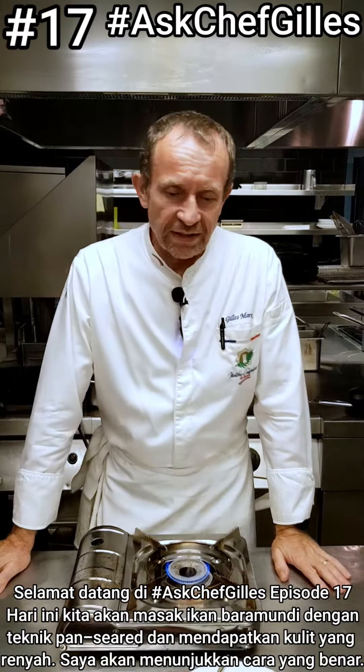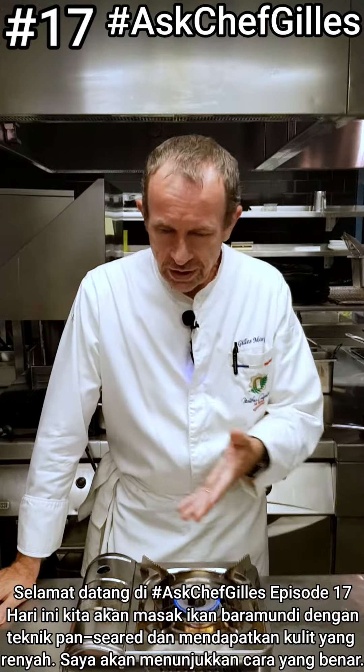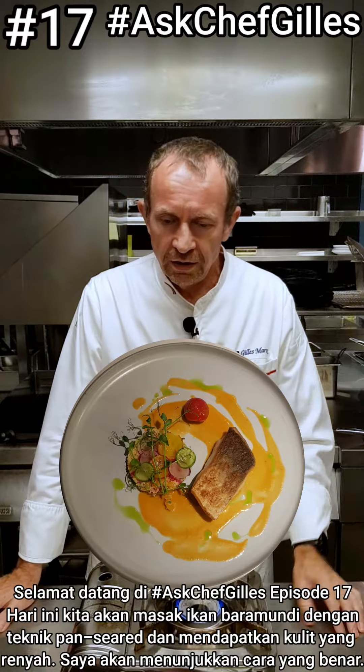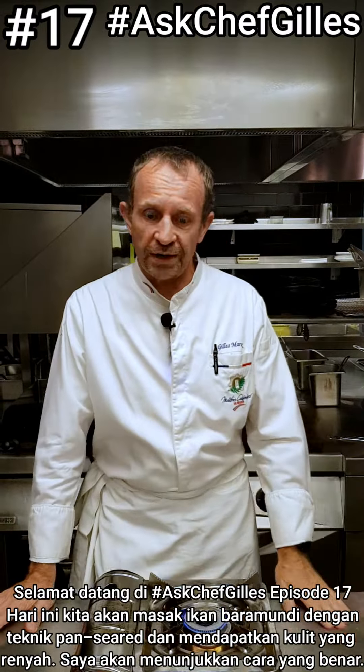Welcome to Ask Chef Gilles part 17. Today we will cook a paramundi pan sear with a little bit of crispy skin, and show you how to do it the proper way.